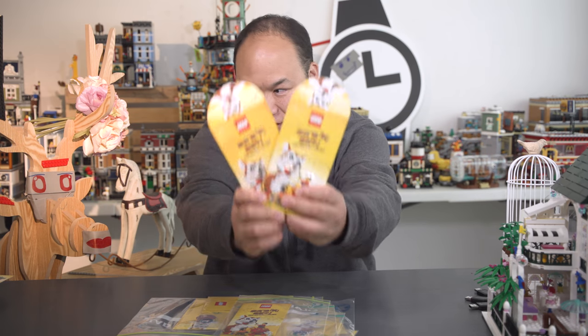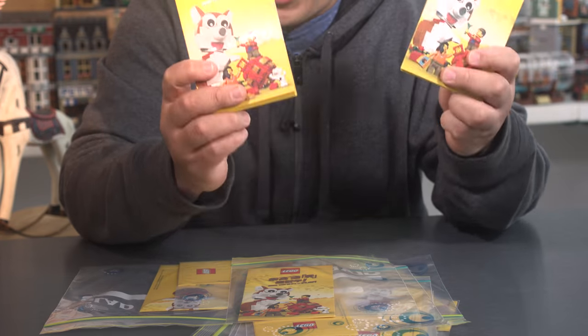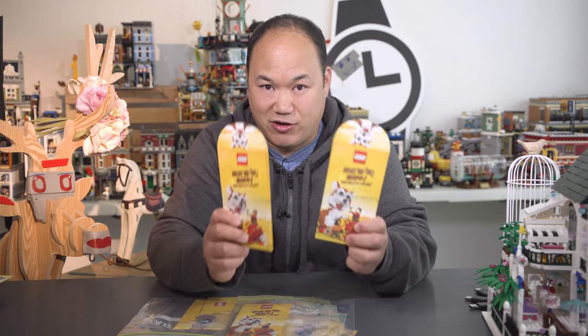A shout out to Wendy, and guess what — we've got 20 more red pockets! If you want one, you can send me a message on Instagram, Facebook, or on YouTube. First come first serve, and I'll let you guys know when it stops. If you want one, send your name and address and I will reply you. Just give me a little time — I'm going to collect everyone's names together and then I'll send them out.